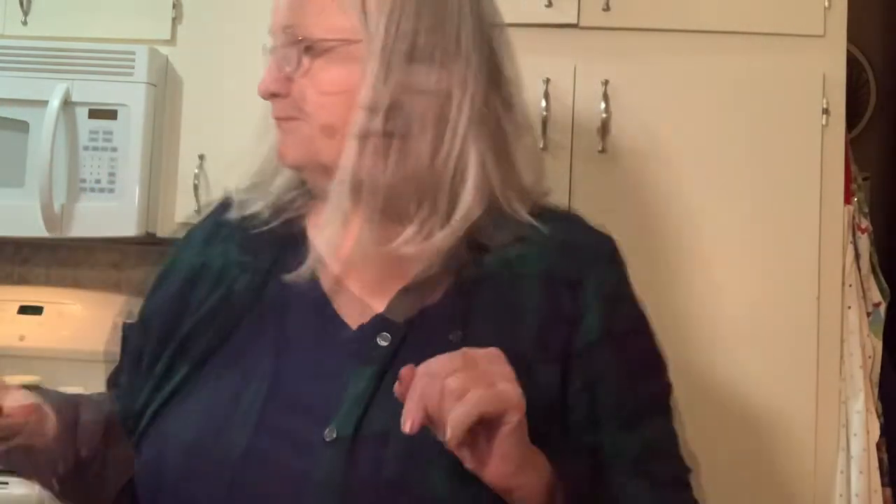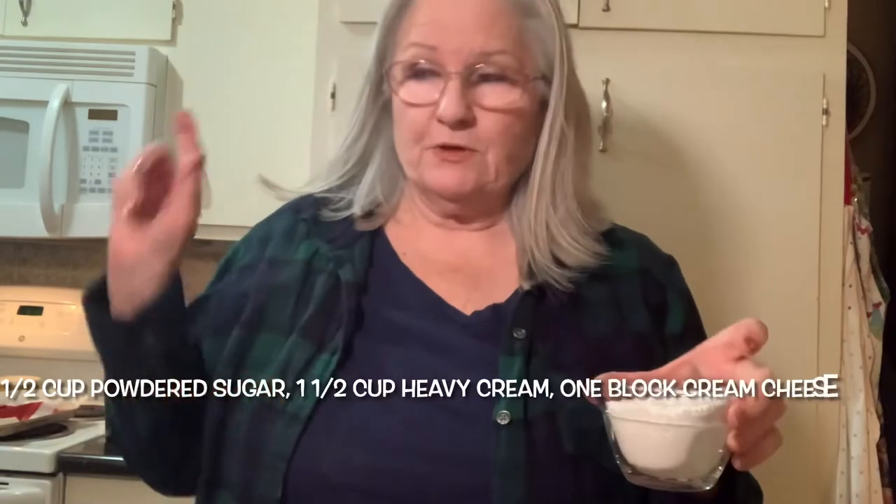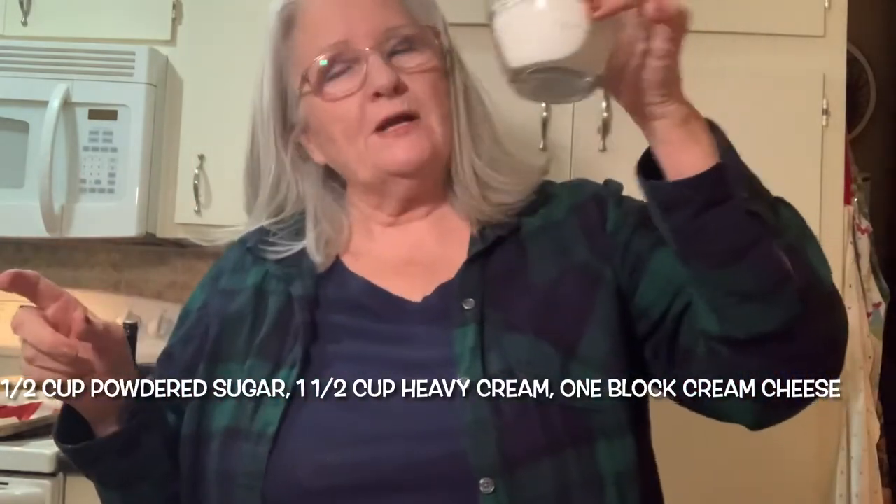Right now I'm going to make the cream. What I'm putting in my mixer is one half cup of confectioners sugar — or in European countries you may call it icing sugar — and then I've got one and a half cups of heavy whipping cream and one block of cream cheese.